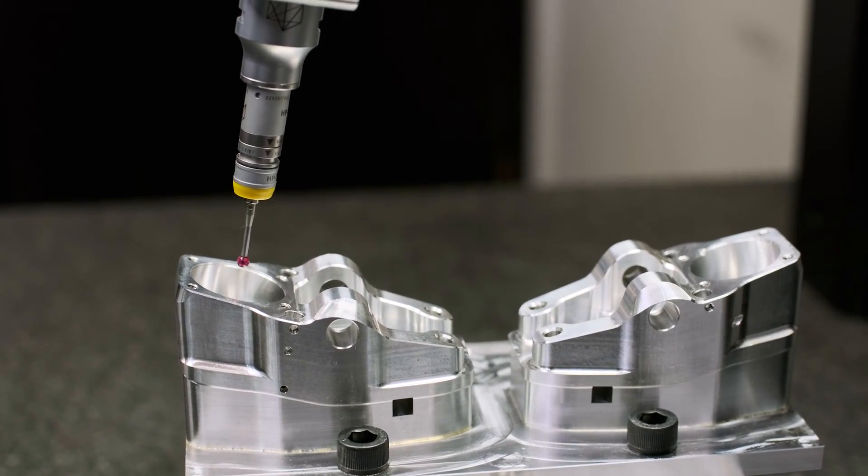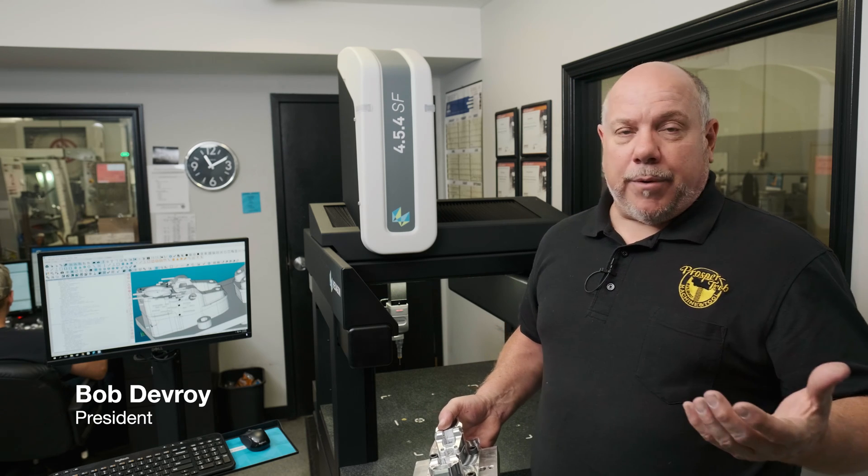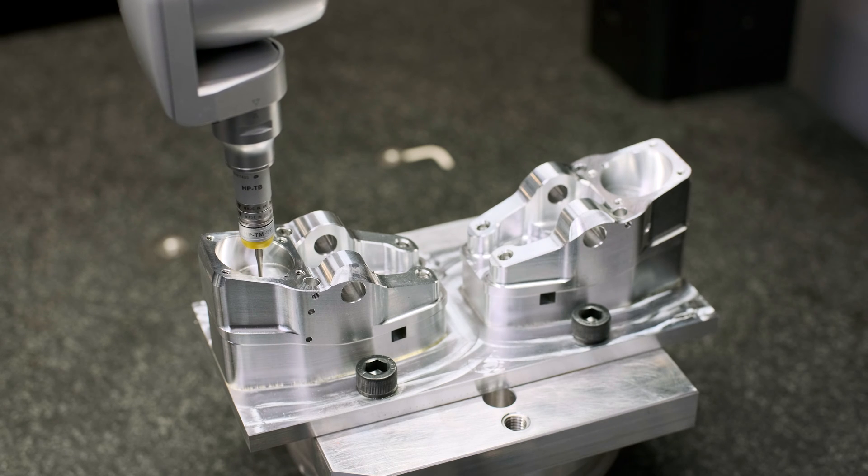Recently here at Proskotech, we've added a coordinate measuring machine — CMM for short — as part of our capabilities. We use this in conjunction with our ISO 9001 quality standard.